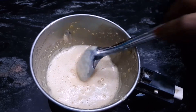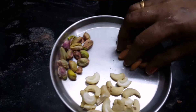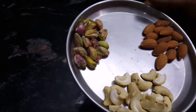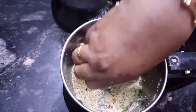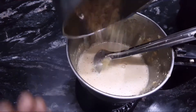Now we add a little bit of salt, a little bit of salt and a little bit of pista. Now we add a little bit of the mix.